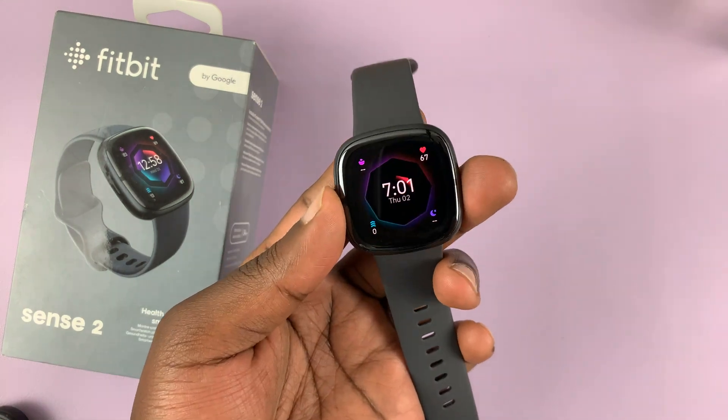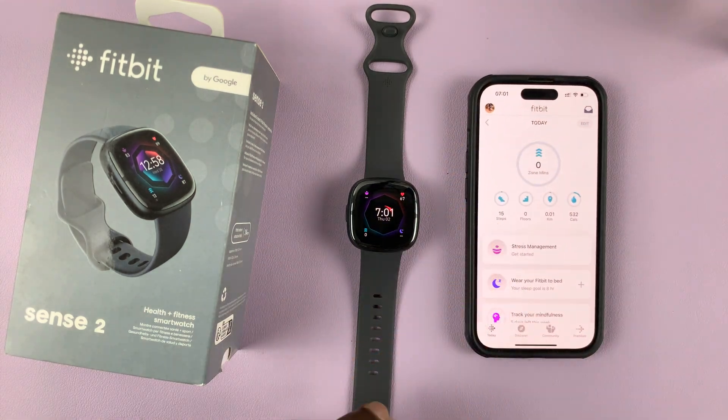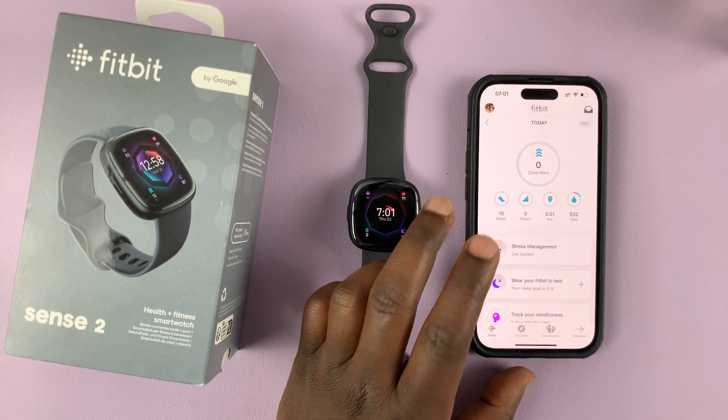I have the Fitbit Sense 2, and in today's tech tip I'll be showing you how to unpair your watch from your phone. I'm using an iPhone, but it's the same instructions for Android users.